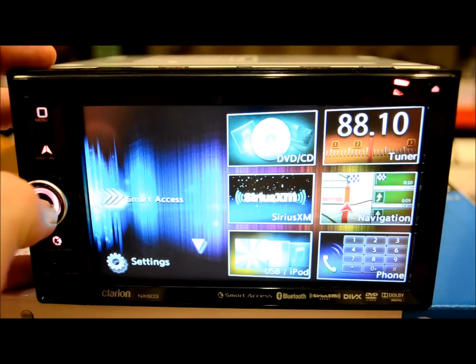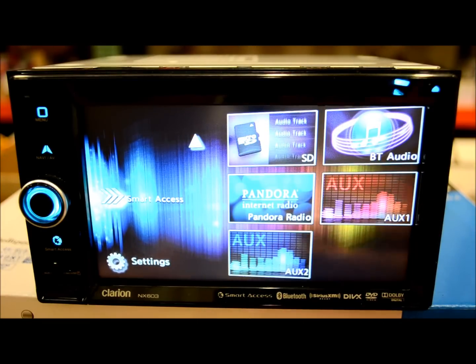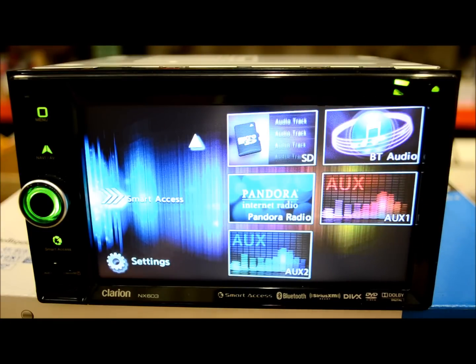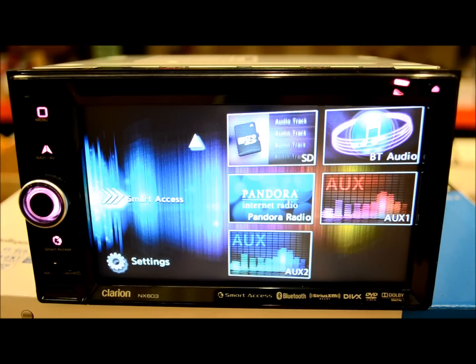Navigation we touched on already. Phone has big block icons — easy and very nice to use. You can upload your entire phonebook with the touch of a button and sync multiple phones very easily. SD card — stick it in, toggle it on and off through the sources. Bluetooth audio — turn your phone on, and once Bluetooth is playing with the receiver, you can use your finger to control what's going on in reverse on the phone side.